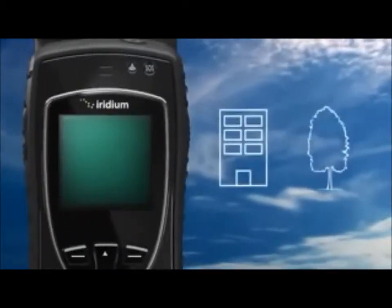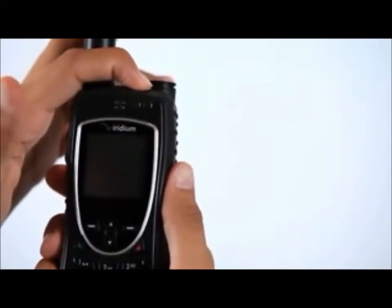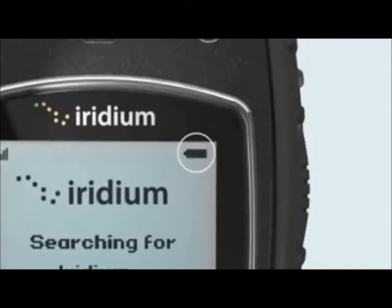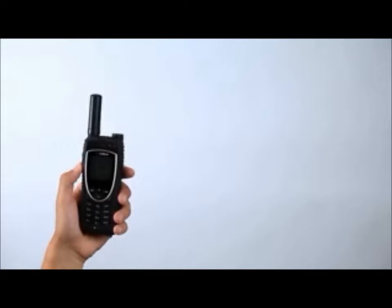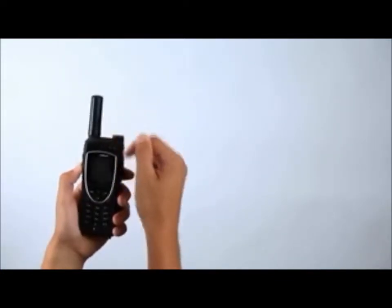that the phone is outside, away from trees and tall buildings. Power on by pressing the black button on the top of the phone. The phone will display 'Searching for Network' and then 'Registered.' If the phone has been left on when inside a building, it will take longer to find and register with the network. To save power and accelerate network registration, turn the phone off and on once outside.